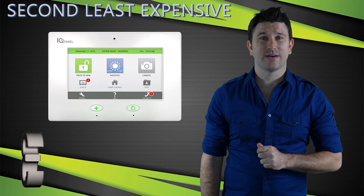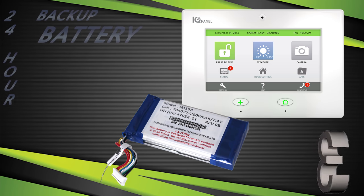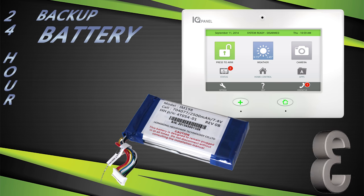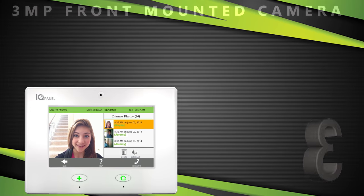The original IQ Panel has some major upsides, starting with its price — it comes in as the second least expensive system out of all the contenders. This panel was the first ever to offer from factory a 24-hour backup battery. Some of the other systems on our list do have the availability for a 24-hour backup battery, but they will set you back about 30 to 40 dollars.